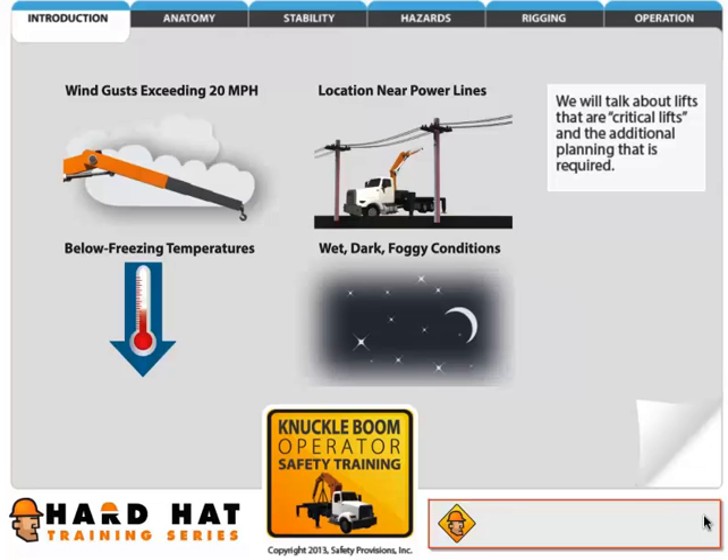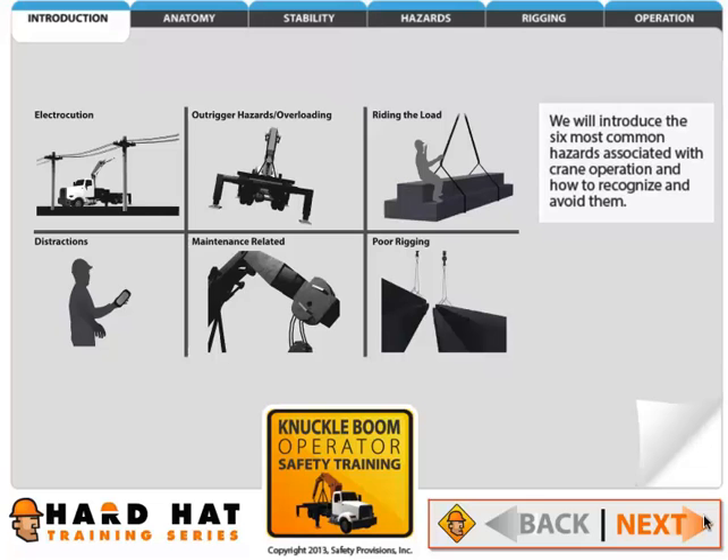We will talk about lifts that are critical lifts and the additional planning that is required. We will introduce the six most common hazards associated with crane operation and how to recognize and avoid them.